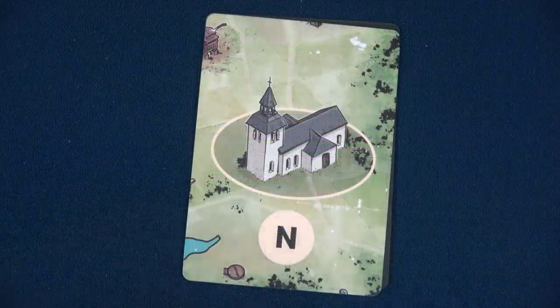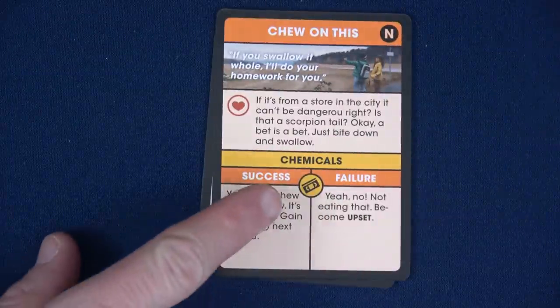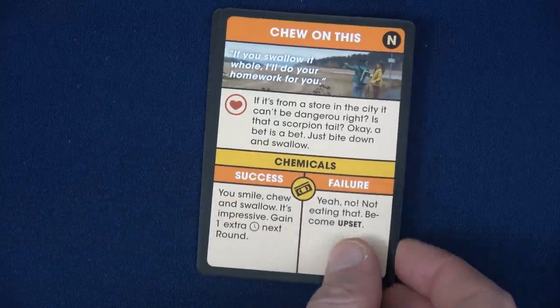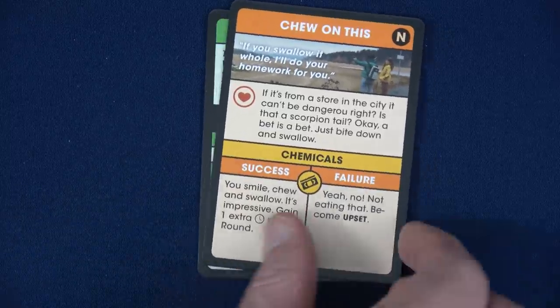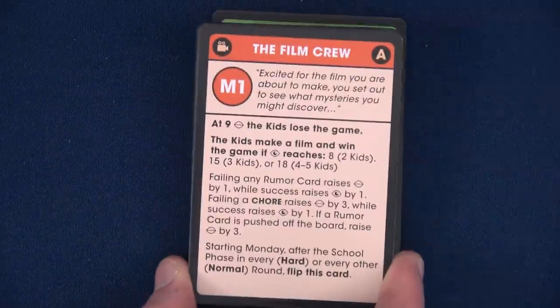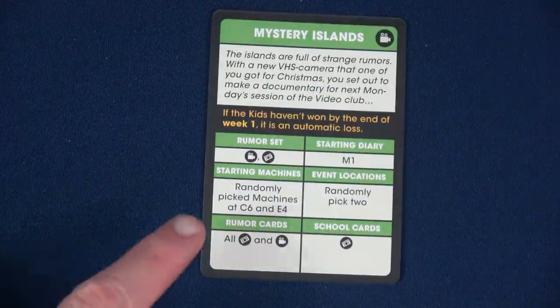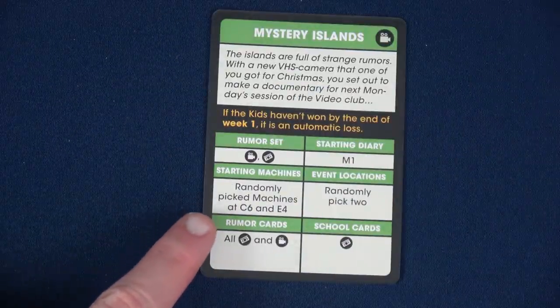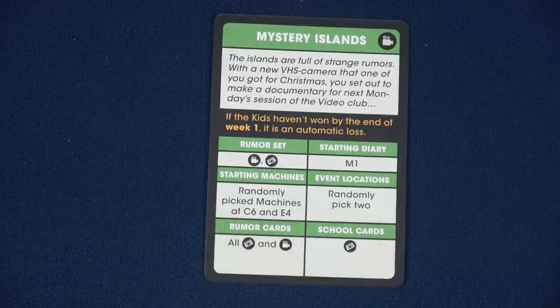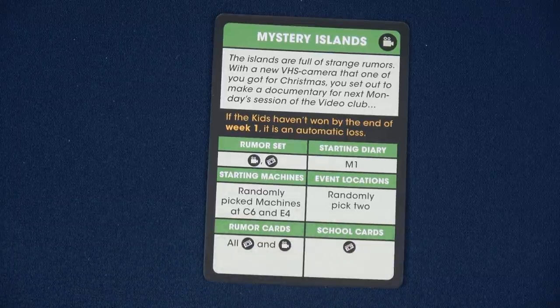Rumor cards have a location on the front and on the back you can see a symbol telling you which set they relate to. I've grabbed all the cards for both rumor sets, shuffled them up, and placed them out on the board. It also tells us what starting diary we need — we have M1, which we'll read in a second. The starting machines are placed at C6 and E4, and I've randomly chosen two event locations.